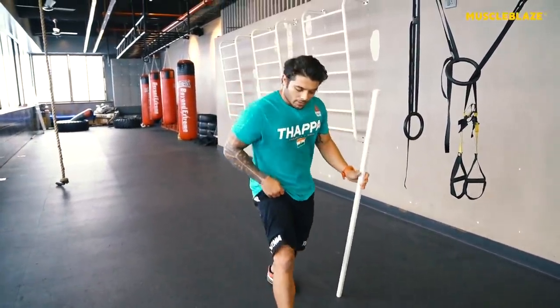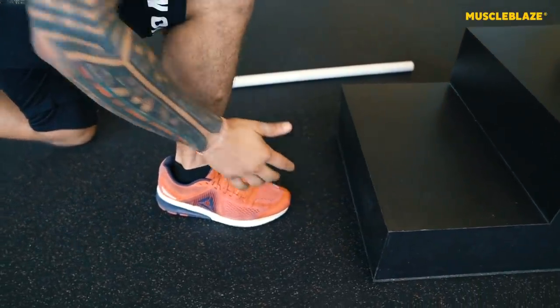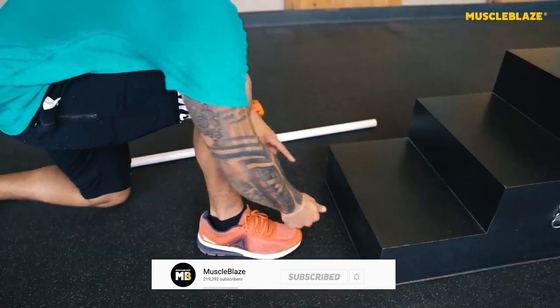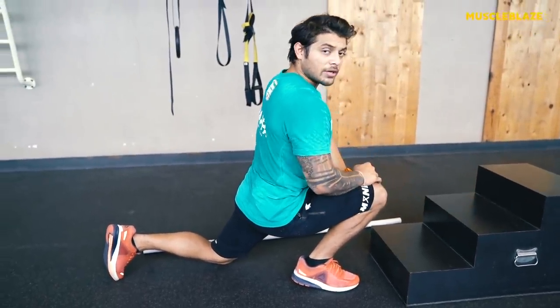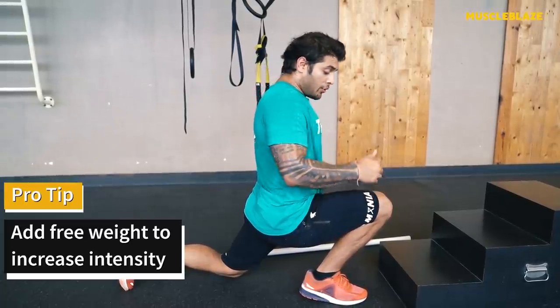For ankle mobility, pick a wall or surface in front of you. Take about a palm's distance plus a thumb's distance away. Drive your knee forward trying to touch the surface, keeping your heel down. Hold for a stretch. If this is easy, you can add a weighted surface on your knee for extra resistance. Remember — range cannot increase in one day. Practice day in and day out and put these drills into your routine and you will see a change.